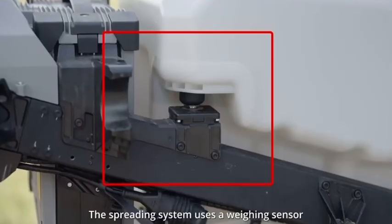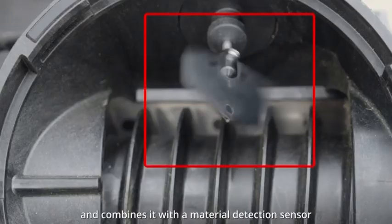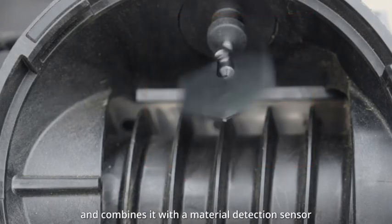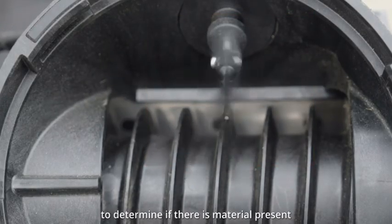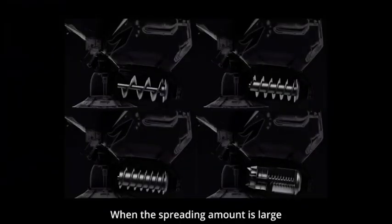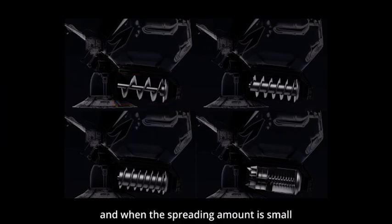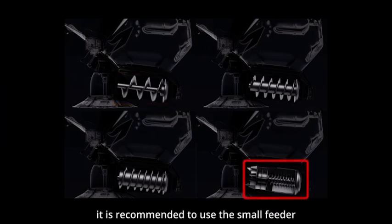The spreading system uses a weighing sensor to detect the remaining material weight in the spreading tank and combines it with a material detection sensor to determine if there is material present, controlling the spreading flow by changing the feeder speed. When the spreading amount is large, it is recommended to use the large feeder, and when the spreading amount is small, it is recommended to use the small feeder.